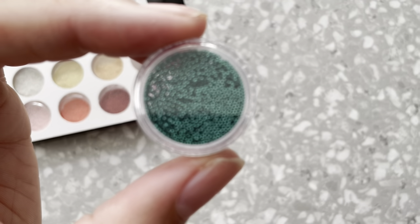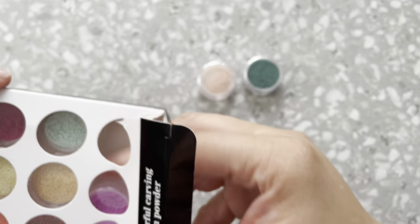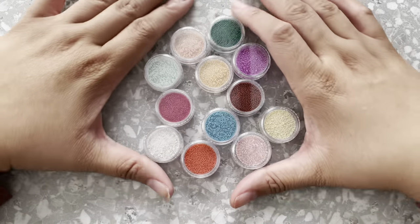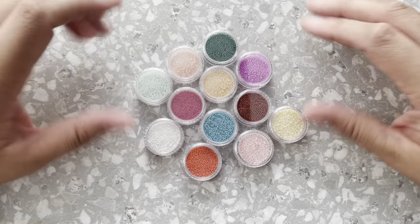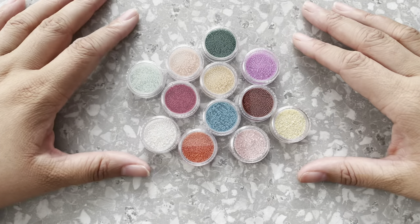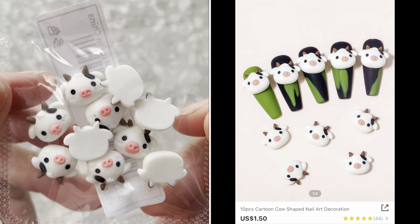It just has so many colors for you to pick and choose from. Oh my gosh, just look at all of these tiny little cute caviar beads in different colors — it's just amazing, it's endless what you can do with these.